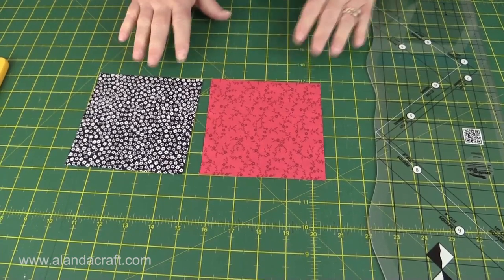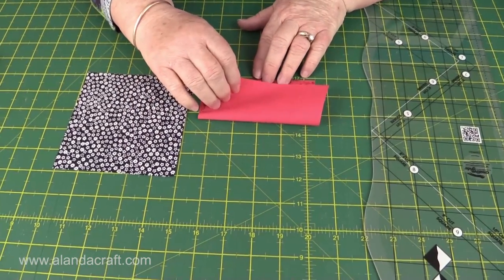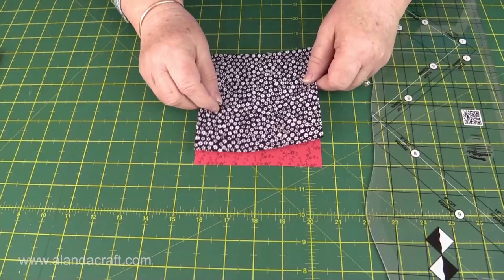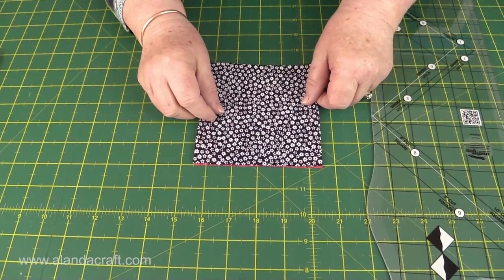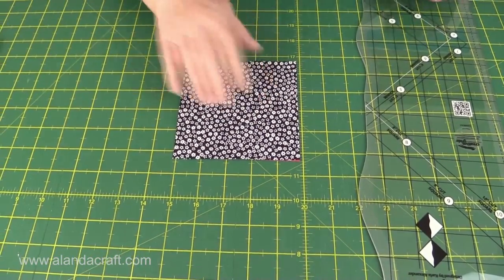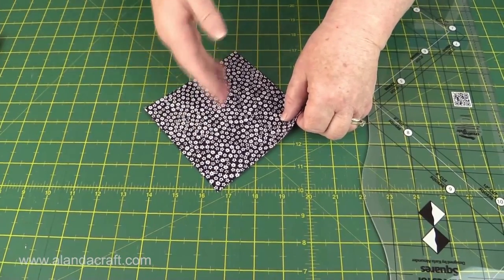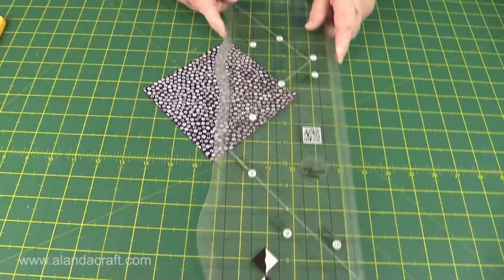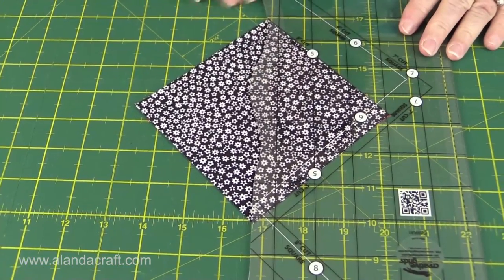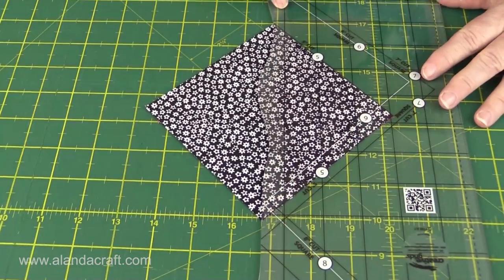I've got two contrasting fabrics, each 5 inches square. To do this you need them both to be facing up - normally we put right sides together, but in this case the bottom piece is facing upwards and we place the top one with the right side facing upwards on top. We just match up the edges and make sure that those diagonal points match up. I find the best thing when cutting is to turn this so that it's on point, with the points facing like this. Take the ruler and line up the 5-inch line along the top edge and one side, and the most important thing is to make sure that where the 5-inch line runs off the ruler lines up on your diagonal point.